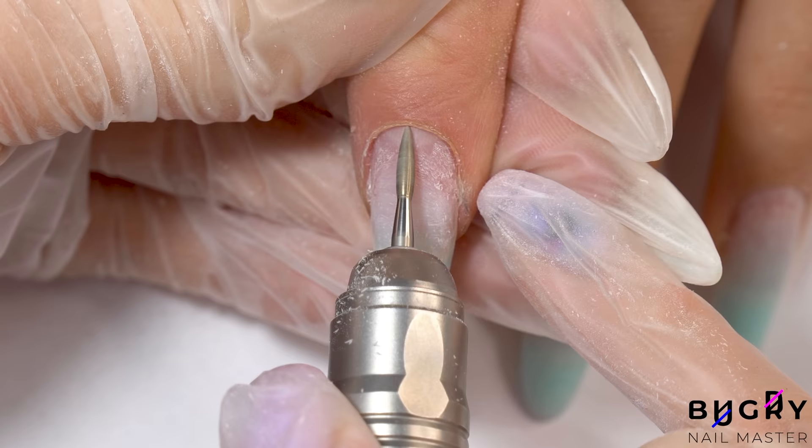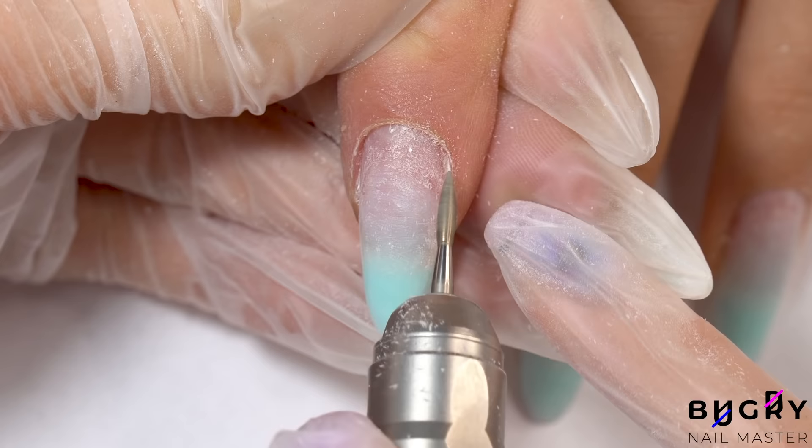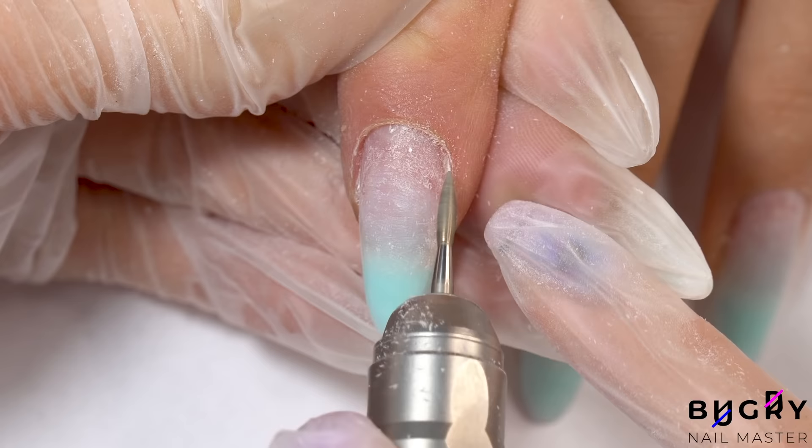Then I'm setting my nail drill to reverse and cleaning up the other side. I get many comments asking which nail drill I use, so I've left some links in the description box below to some really great nail drills for both home and professional use.